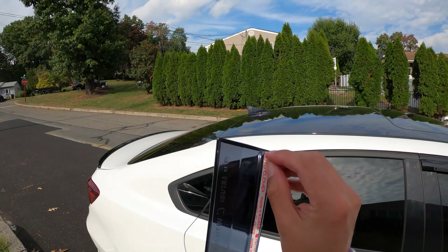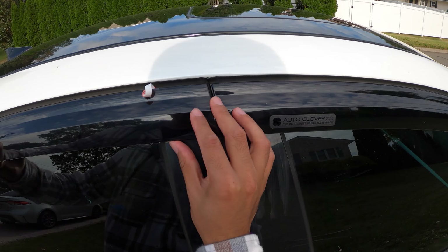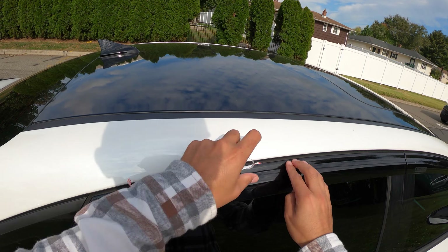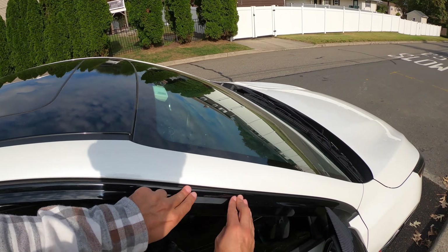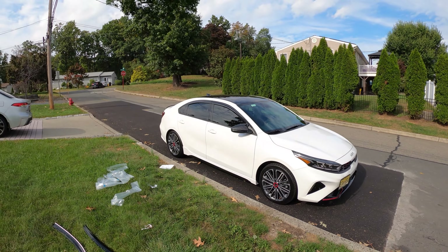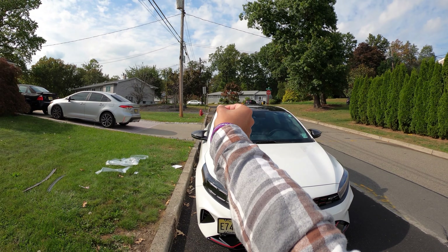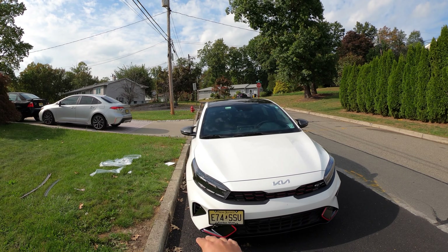Let's get started and do the other ones. We're just going to step back and show you sort of a before and after. I think it looks fantastic. It's not too bulbous — there are other companies out there where it comes out a lot more and sticks out, and I'm not a huge fan of that. But this is like a slim look and I love the way it looks.